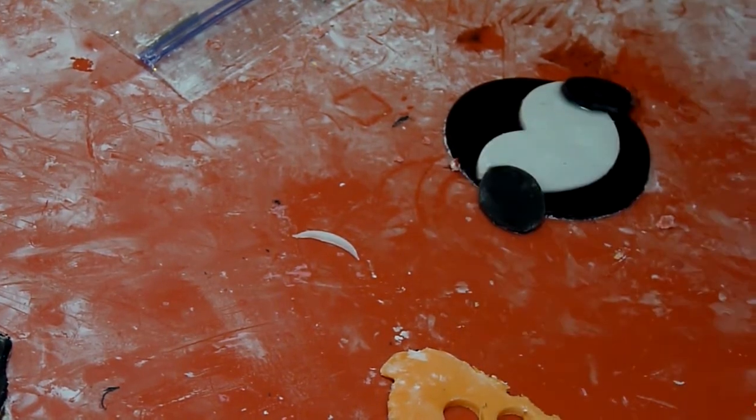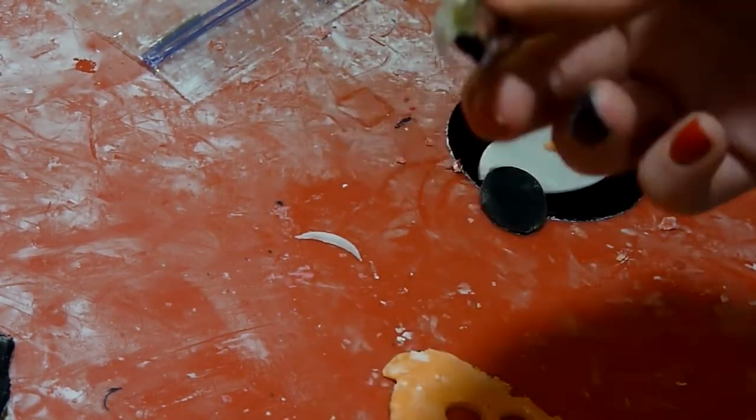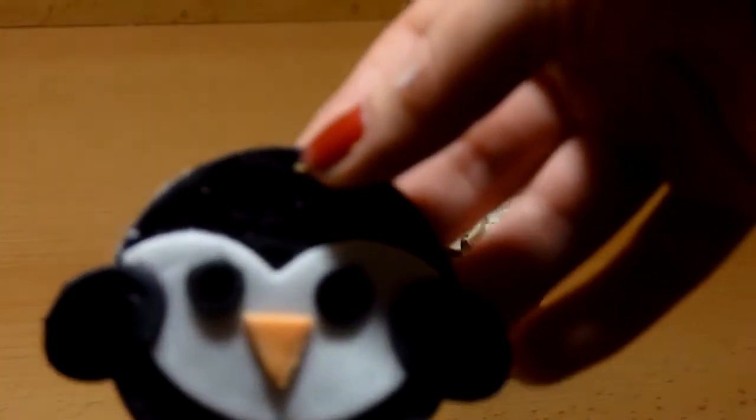Then cut two small circles for the feet. Brush water on the back and place them onto the topper. With the black fondant, cut out two small circles — you can use a piping tip for this — then brush water on the back and place them on the white part for the penguin's eyes.